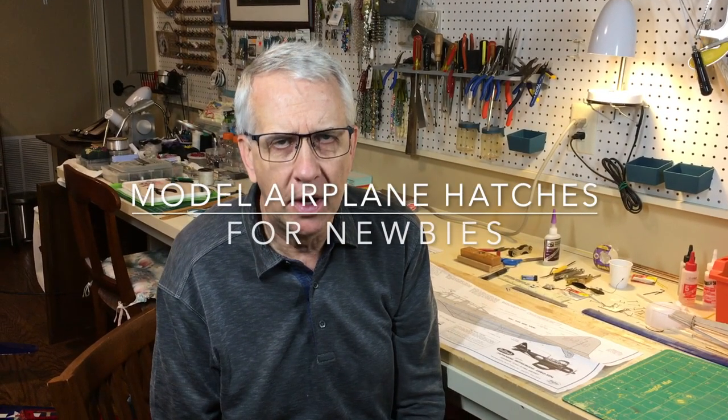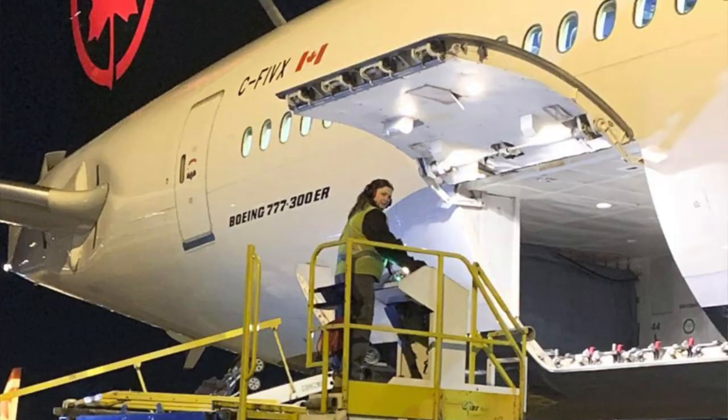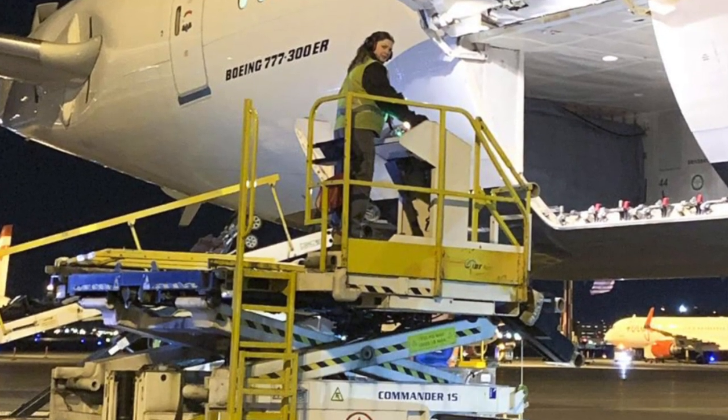Every full-scale airplane has hatches - a methodology to open the outside of the aircraft and access something on the inside. Hatches are necessary because of the aerodynamic shape of the airplane. They can be very simple spring-loaded hatches like on the cowl of a Cessna 150 used to check the oil, or extremely complex cargo doors like on a Boeing 777 freighter where literally half the side opens up to load cargo, then shuts and the whole airplane is pressurized.